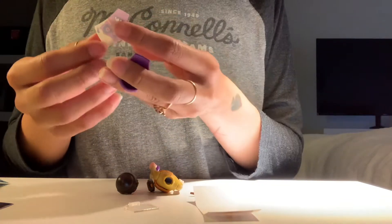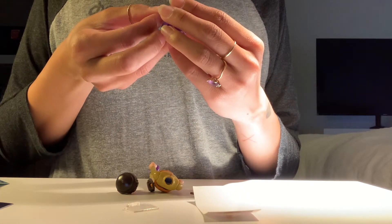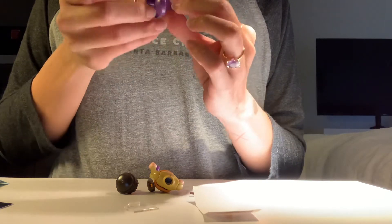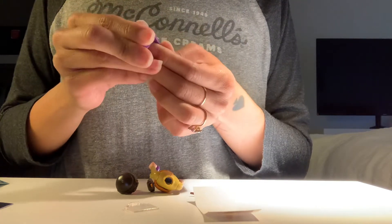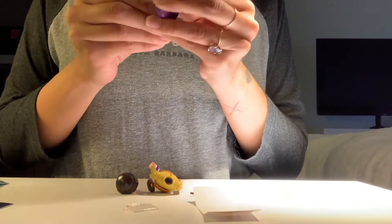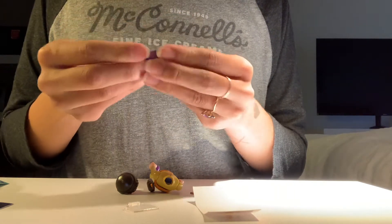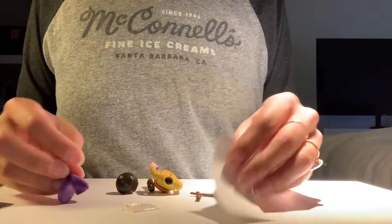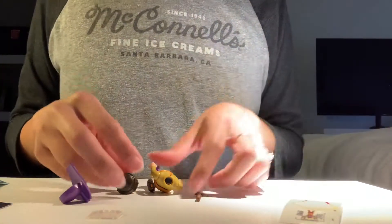My husband's gonna absolutely hate me for this. I'm so bad at lining up stickers in the appropriate place, and he's so anal about that. I'm just like, oh, this looks right. Here we go. I'm a little upset that this is a sticker and not printed on to the thing. Although, it is a stunning, beautiful sticker. So yay. Then it says Indian doctor here.